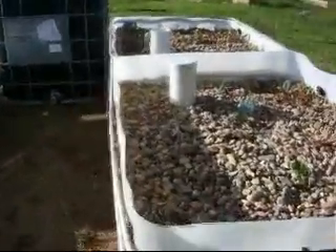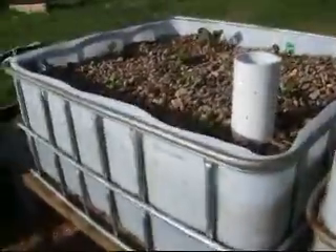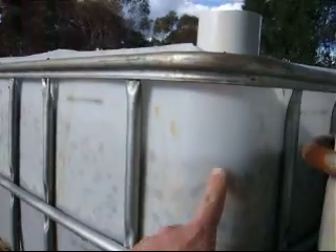Each of these beds is 500 litres in size and they're about 450mm deep. It's about 450-500mm of gravel, which is deeper than is normal for aquaponics — normally they're only about 300mm deep. But it is a trial to see how this goes. The plan is to put 300mm beds on this side, just to see how the two compare.